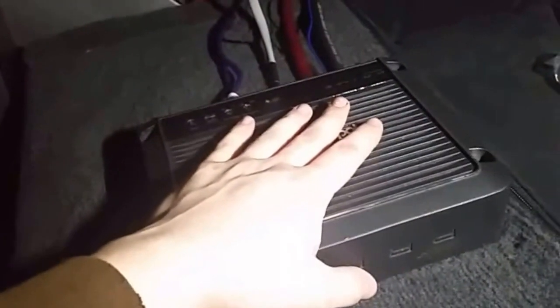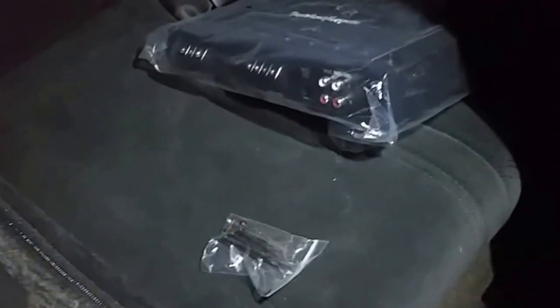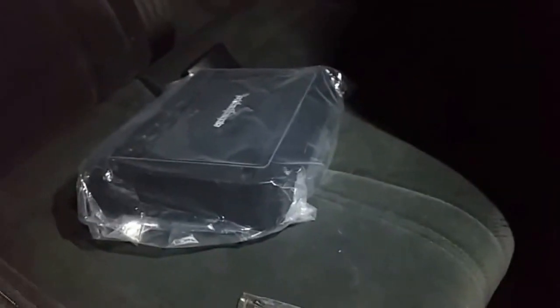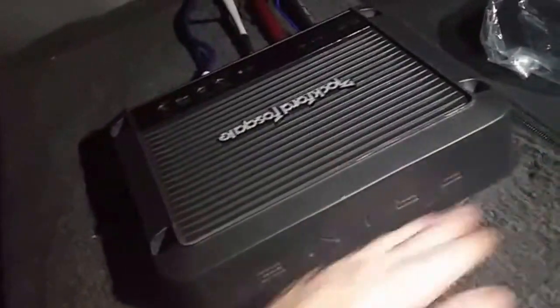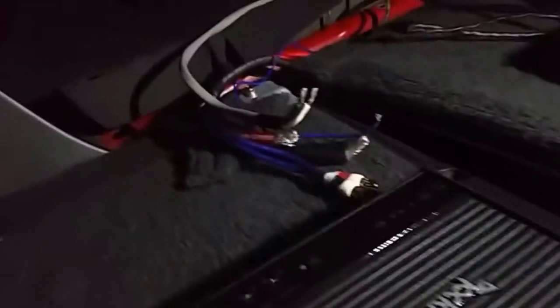We're in the back of the car now. This is the mono block I'm currently using — it's like a 500-watt mono block — and this is the new one. A quick tip: when you're figuring out where it'll fit, leave it in the bag. I have a feeling it's not going to fit right here, so I'll have to figure something out. Take it out of the bag only when you're right about to screw it in, so you don't damage it.